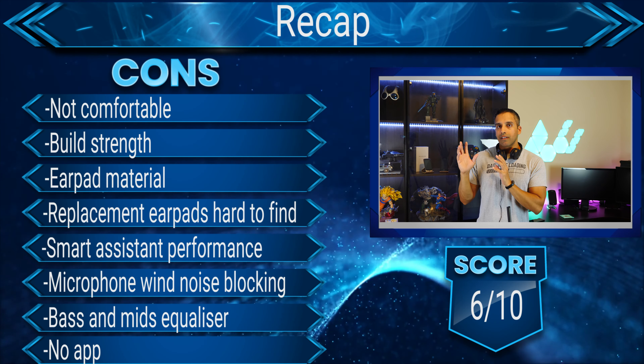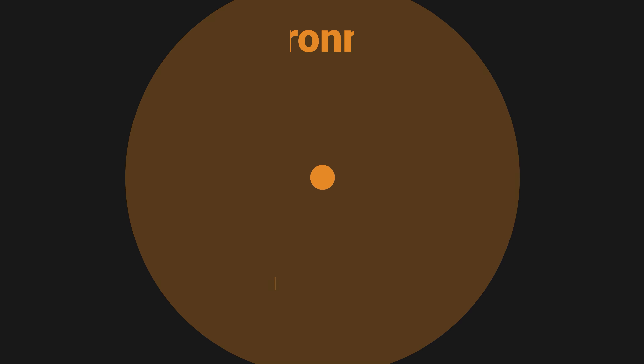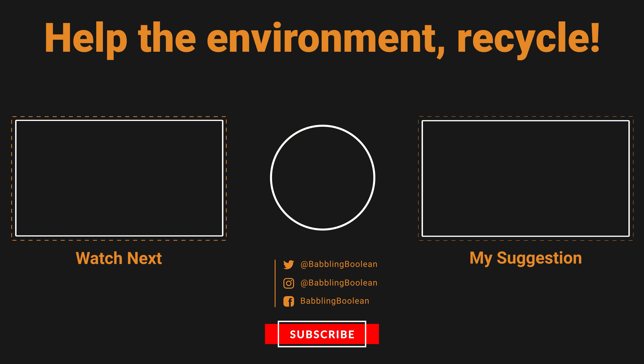The only noise isolation available is passive, simply from the on-ear cups sitting on your ears — and it's not that great. Everything sounds a bit more muffled, so if people are talking to you within five or ten feet at a normal volume, their voice isn't as clear but you can still hear and converse with them. You can make do with these on a train if you blast the volume, but they will not perform well on a plane — the plane noise is just too loud.